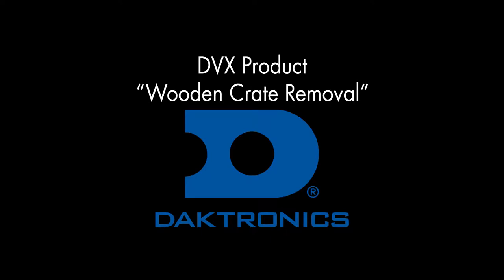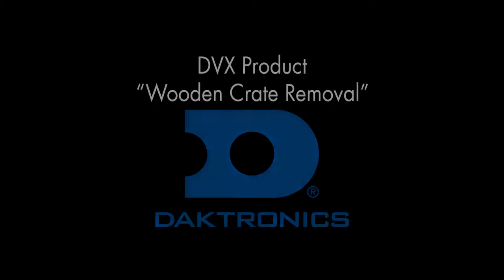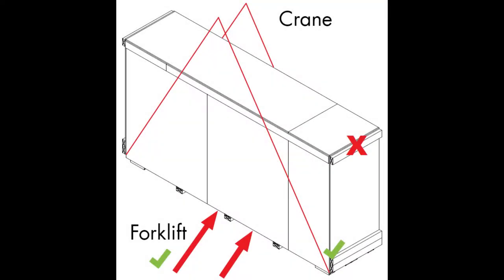Welcome to the DVX Product Wooden Crate Removal. The first thing to do with a wooden crate is to know how to transport it from point A to point B. You can lift it with a forklift or a crane.